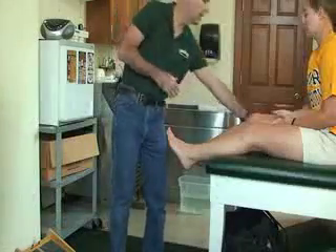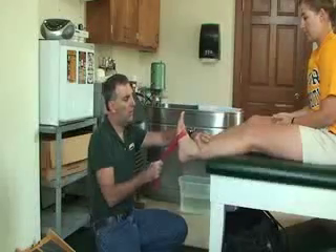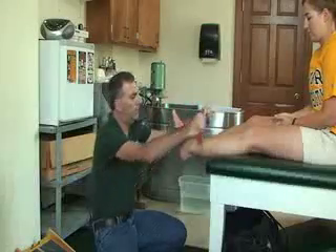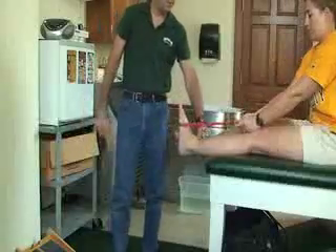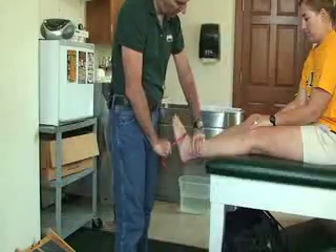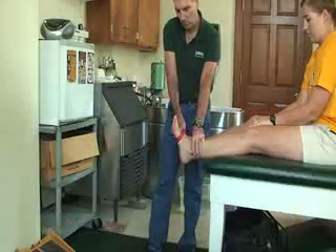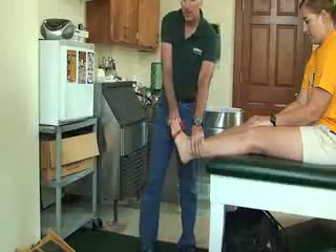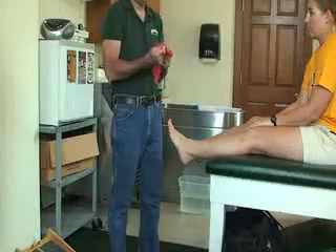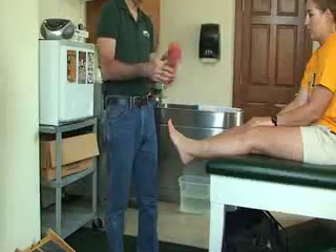Once she's comfortable with non-weight bearing, another option to work on strength is using surgical tubing or therabands. She'll do the same actions — up and down — with the key thing being that she goes down slowly. We can also do plantar flexion; she can push it herself if the band is long enough. Then inversion and eversion, stabilizing the joint, going in slow and out slow. Three sets of 10, gradually increasing. You can progress from the easy yellow band to red, blue, green, brown, black, or gray to make the resistance harder.